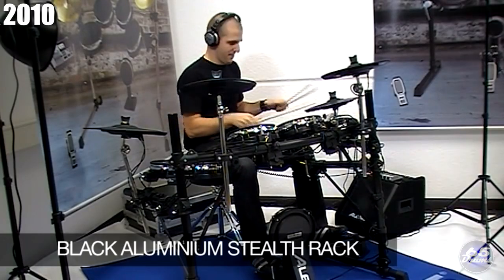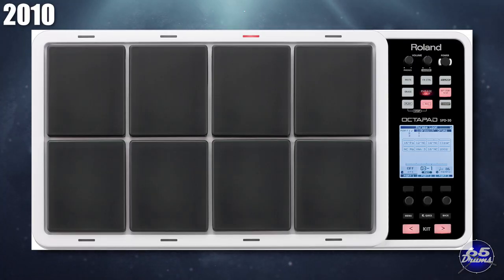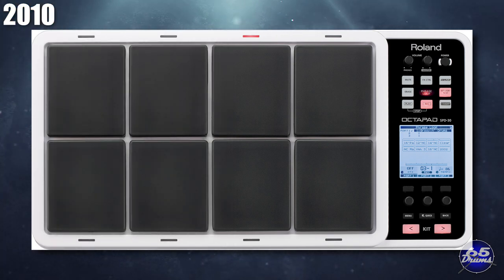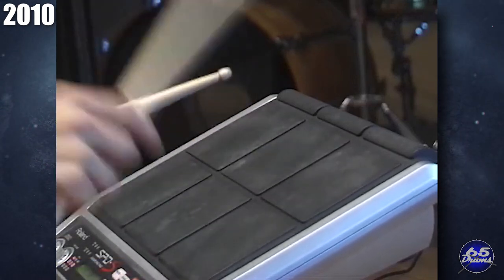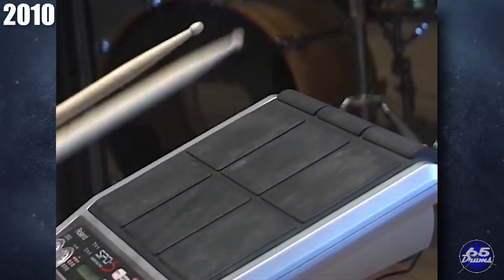Also at some point, Alesis would change their shell construction away from wood over to plastic. Moving over to Roland, they released the SPD-30 Octopad. The Octopad name was a callback to earlier products from the 1980s. By now Roland had two separate multipad lines: the new Octopad for dynamic sounds and hi-hat pedal integration, and the SPD, which featured sample import. Splitting those features into two separate pads was frustrating to some drummers.